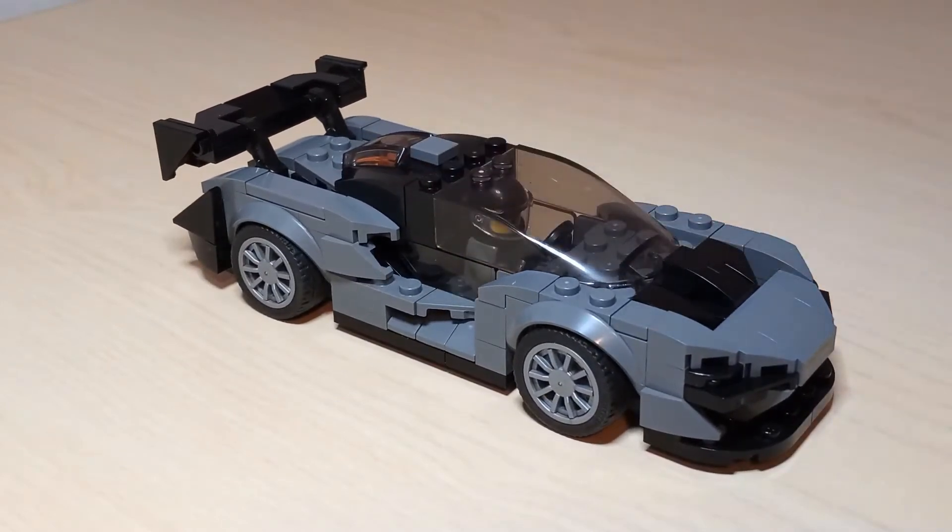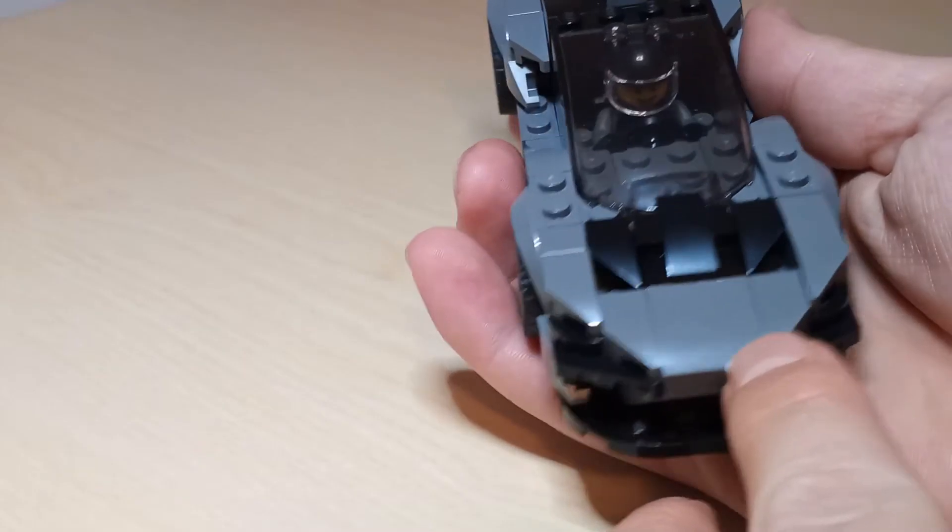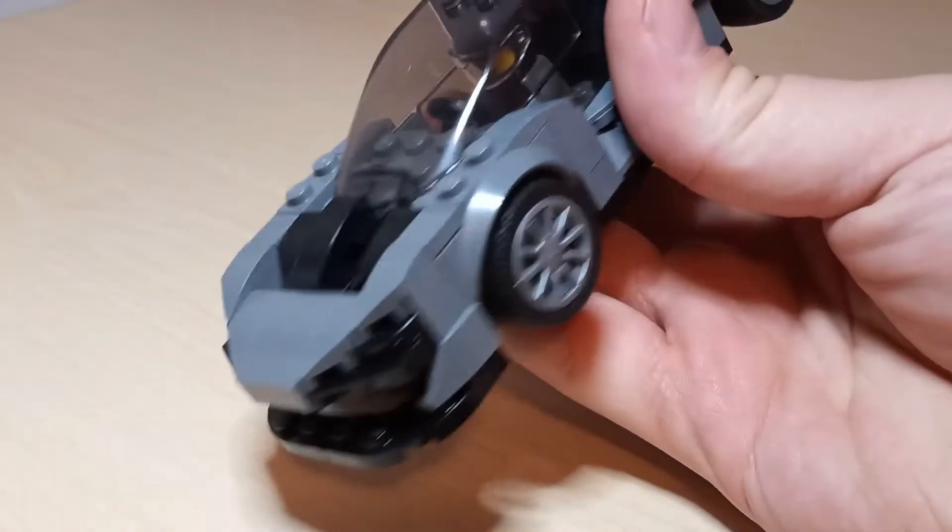I was just waiting for some orange headlight bricks to come in to finish out the front there. But taking a look at it before I got the stickers on, and before I got the colors swapped out on it.